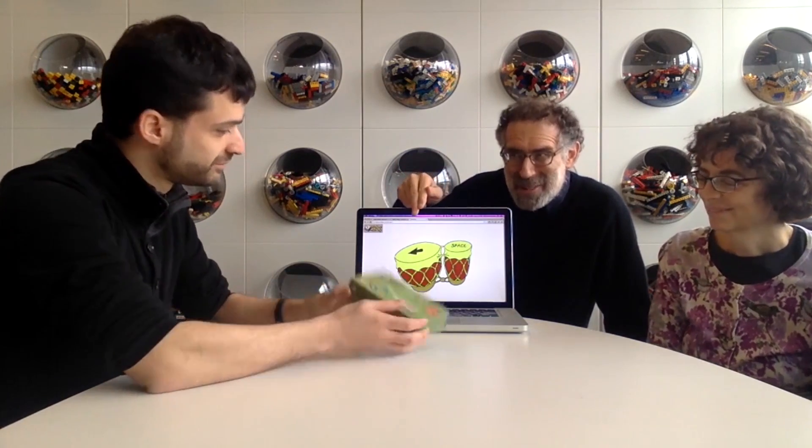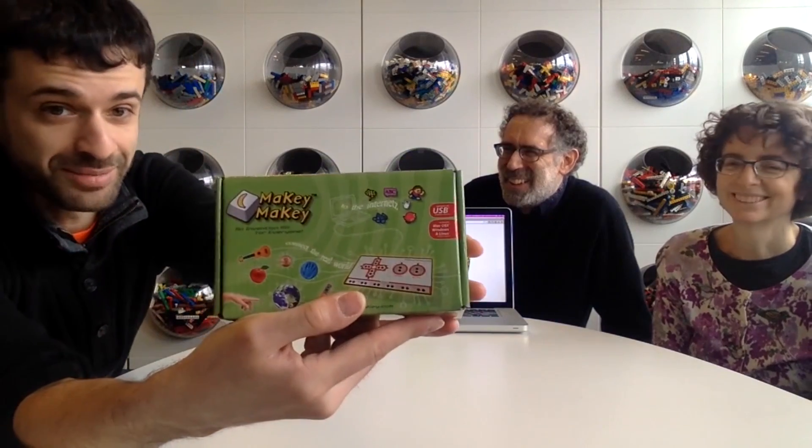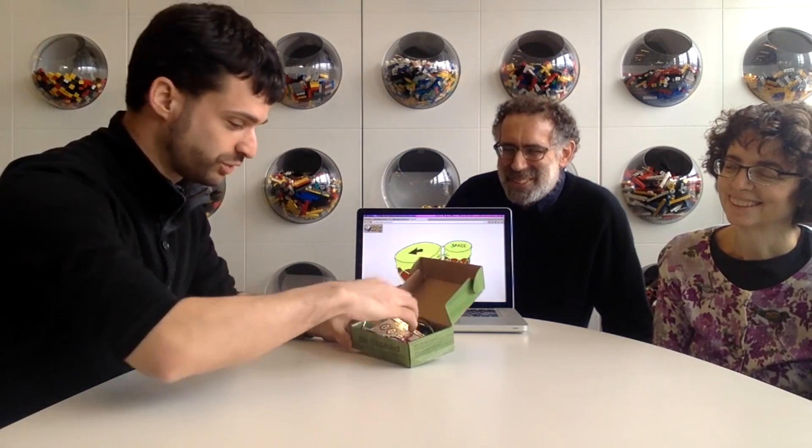I think one thing I've always been impressed with you is both that you're thinking about how to help other people tinker, but you have a tinkering spirit yourself. I think it would be great to hear about some of your activities — your own tinkering and the way that you've supported other people tinkering. We might start with the Makey Makey project that you worked on with Jay Silver.